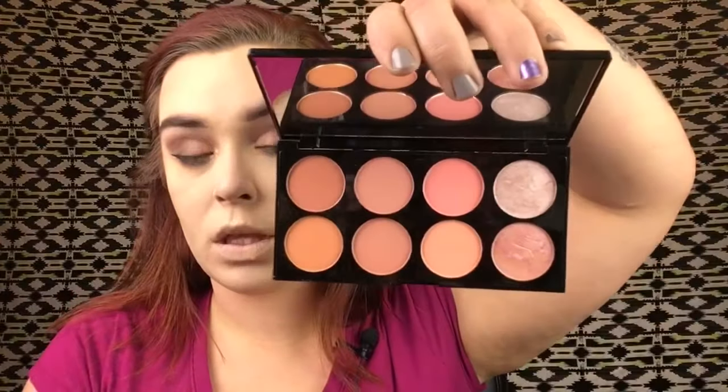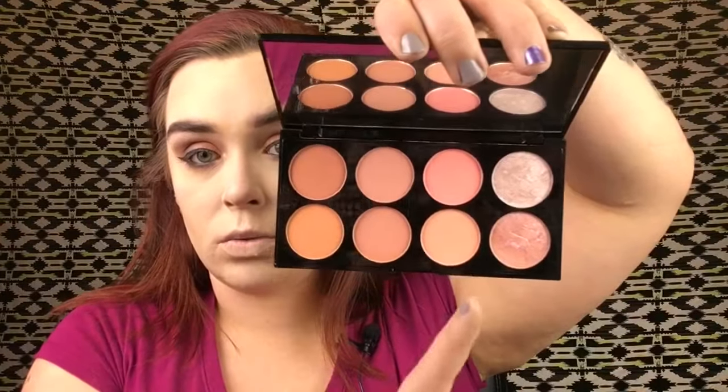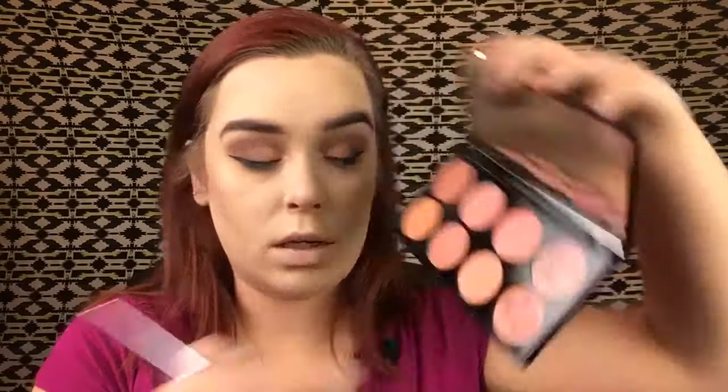Instead I'm using my Makeup Revolution palette in Hot Spice — I love this palette, it has all the colors I ever need. I usually use some of these shades more for eyes, but right now I'm taking my Wet n Wild brush and going into this blush color here.